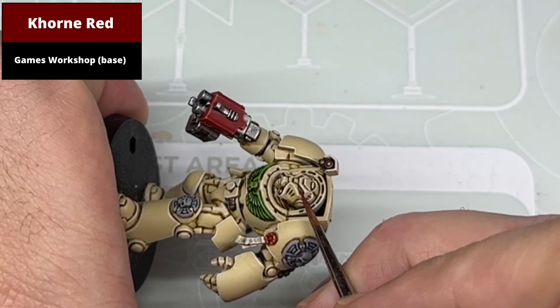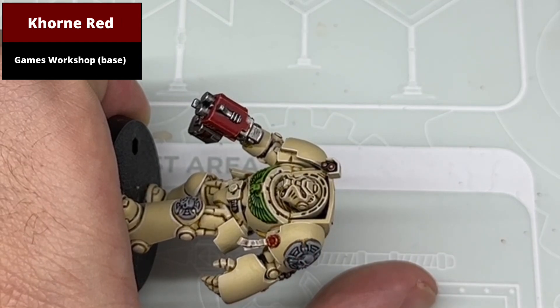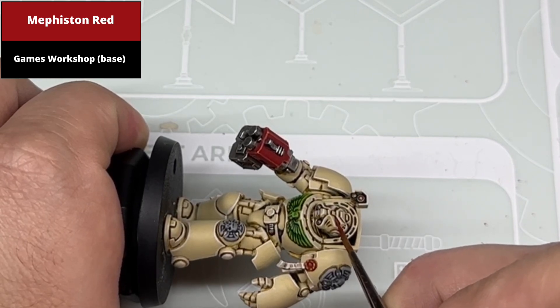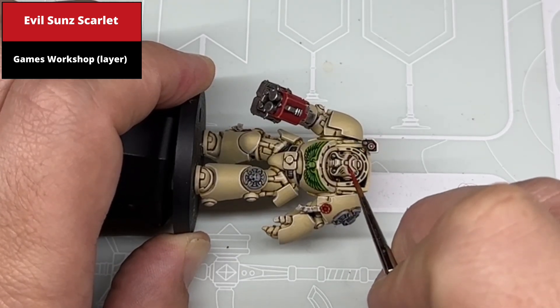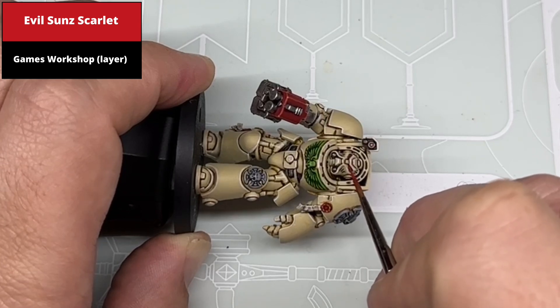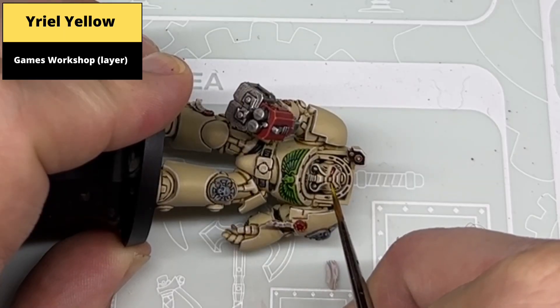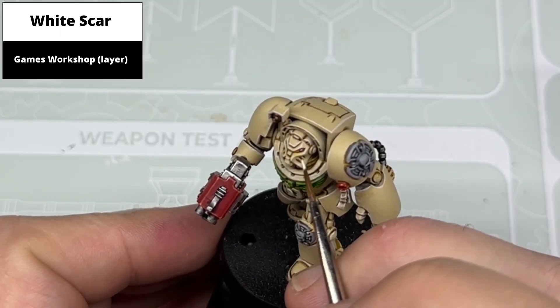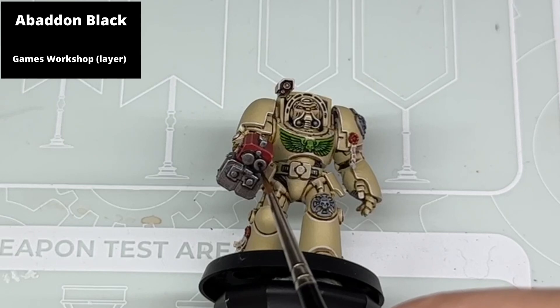For the eyes, first pick out the entirety of the lens with Khorne Red, making sure you can still see the Snakebite Leather in the recesses surrounding it. Pick out about two thirds of the front of the lens with Mephiston Red. Pick up about half of what remains with Evil Sun Scarlet. Then smaller again with Fire Dragon Bright. Dot the very front of the lens with Yriel Yellow. Pick out dots of white at the back of the lens to finish. With the same logic as a cartoon coyote, paint black circles where the bullets come out of the gun.